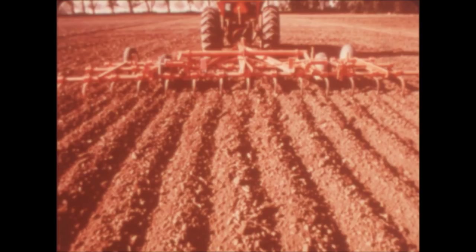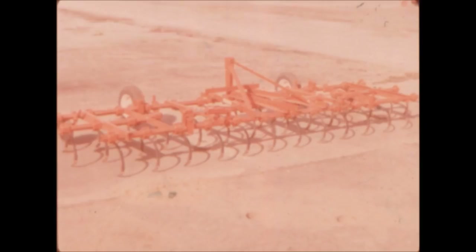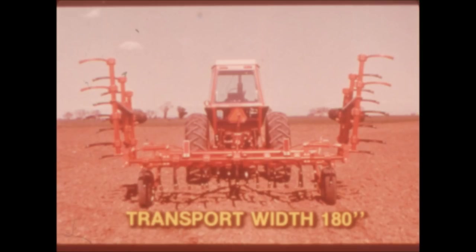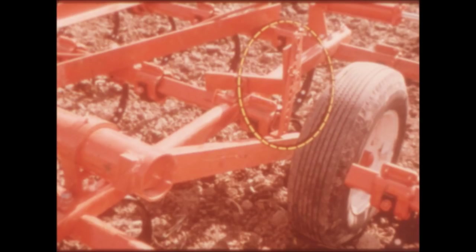Wings can float to follow ground contours and maintain depth control. If you prefer a mounted unit, the 1200 with category two or three three-point hitch will team up with your tractor to make an easy-handling, highly productive outfit. The optional gauge wheels are recommended for precise depth control. Transport width of the hydraulically folded models is only 180 inches. Depth is easily adjusted on the Model 1200 pull-type unit with stops on each transport wheel — no wrenches, just change the pins.